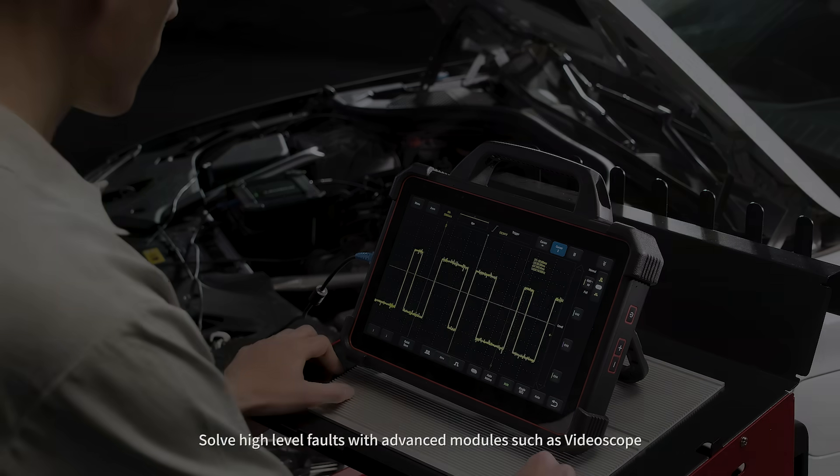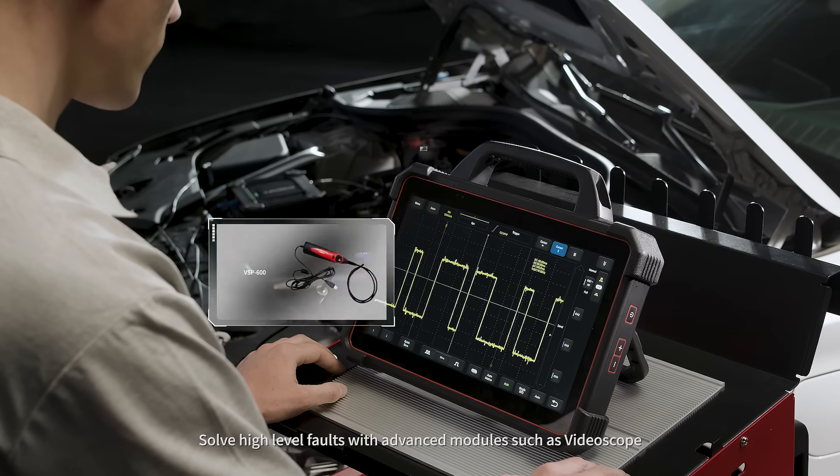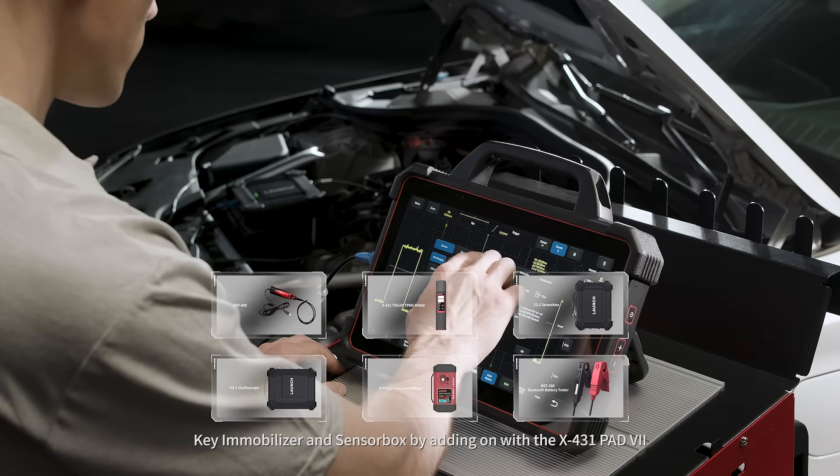Solve high-level faults with advanced modules such as video scope, oscilloscope, TPMS, key immobilizer, and sensor box by adding on with the X431 Pad 7.